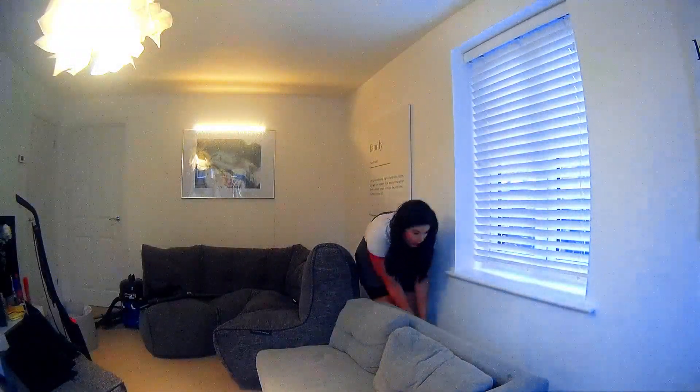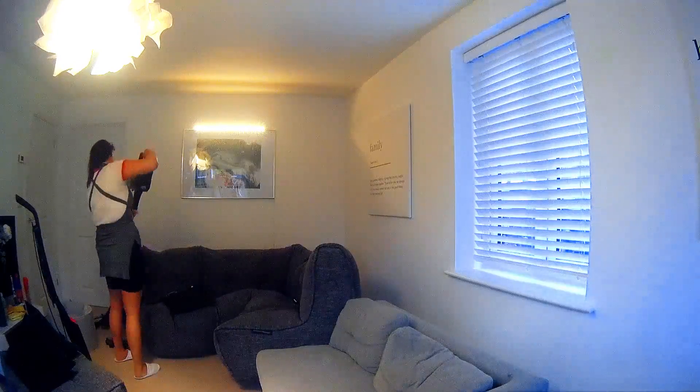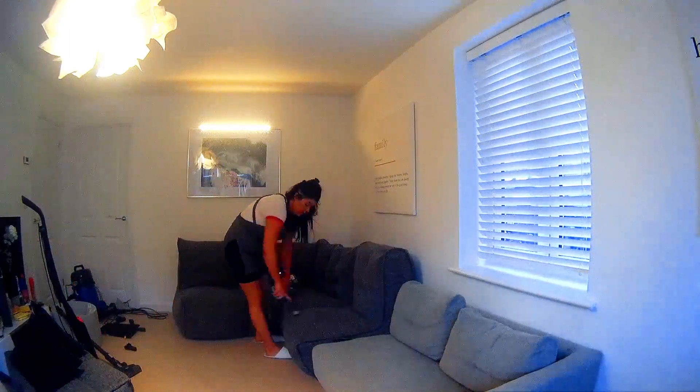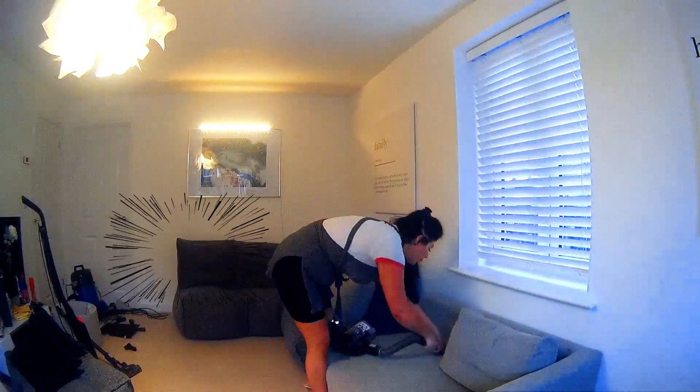Now we are going to vacuum our skirting boards again using our dust attachment. Then it's time to vacuum behind the sofas, and we are going to go ahead and vacuum our sofas to make sure that there are no crumbs, there are no bugs — God forbid — and we are going to obliterate these baddies.